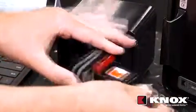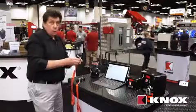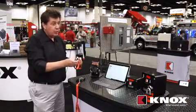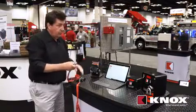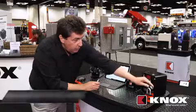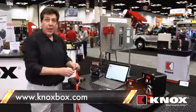The key itself powers the lock. The lock is unpowered, requires no maintenance. There's no electrical connections. This is a hack-proof system. There's no emissions that can be detected. This core is retrofittable to every Knox product, including our soon-to-be-released Knox padlocks. Thank you for your time.